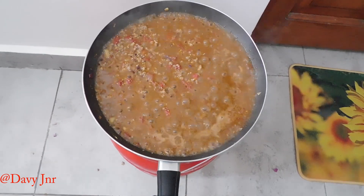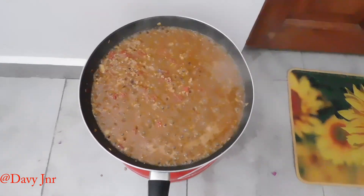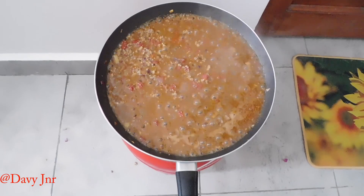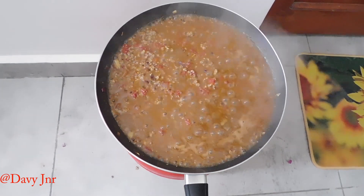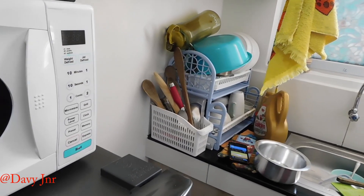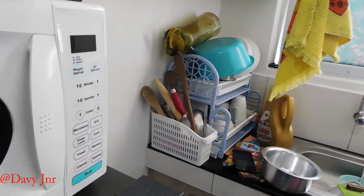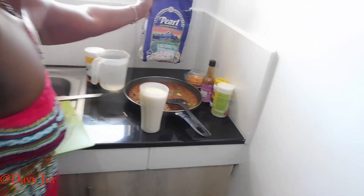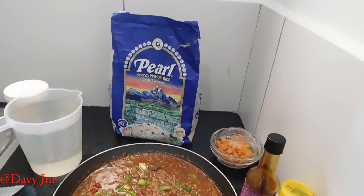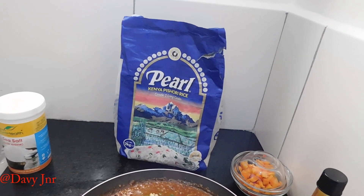I hope you're enjoying this video till the end — ensure you give it a like, as I've said earlier, guys. So we're done with preparing the minced meat and we're starting to prepare rice now. This is Pearl Kenya Pishori rice.